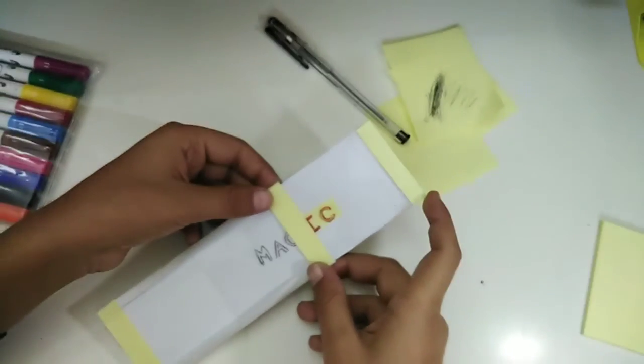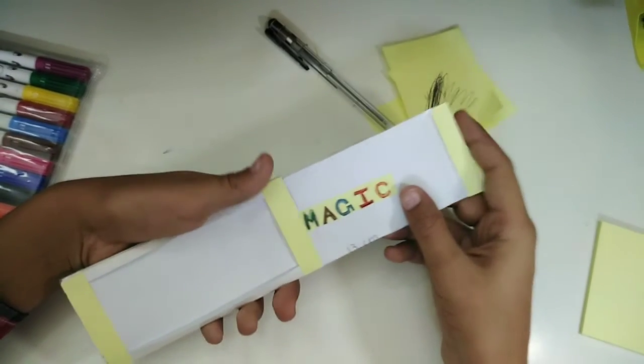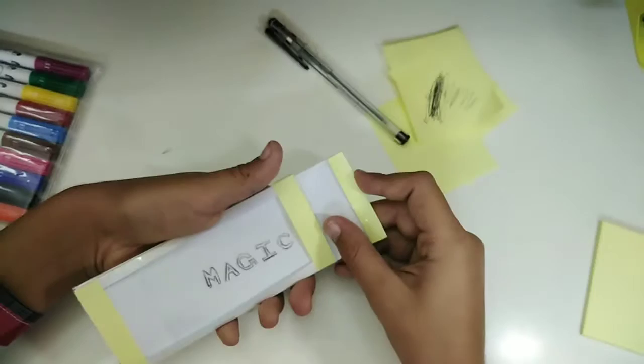Hey guys, how are you doing? It's your brother Unique Boy here, and today in this video I'm gonna show you how to make this amazing magic card. As you can see, it is literally changing its color.